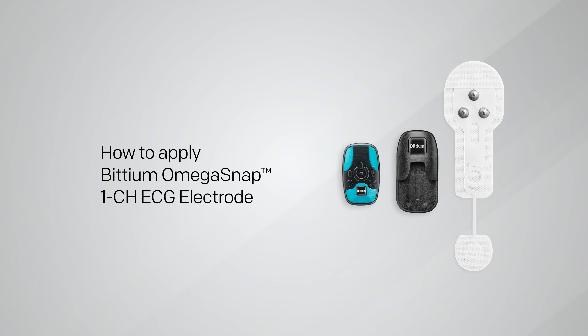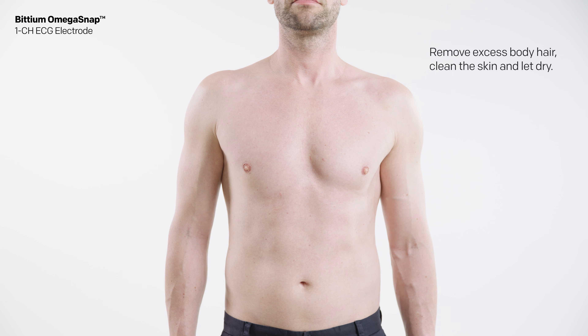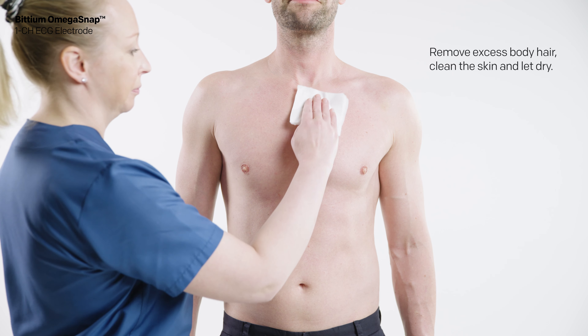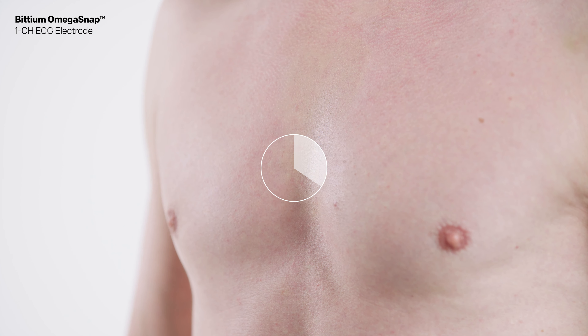How to apply BITTIUM Omega SNAP one-channel ECG electrode. If needed, remove excess body hair using a razor or an electric shaver. Clean the skin according to the instructions given by your clinic or the person responsible for treatment. The skin should be clean and dry when attaching the electrode.